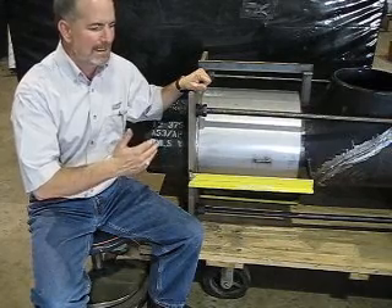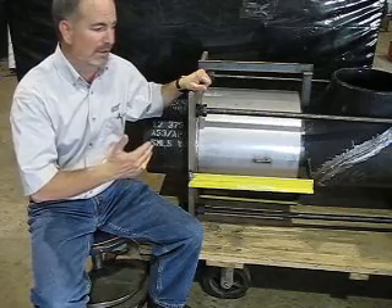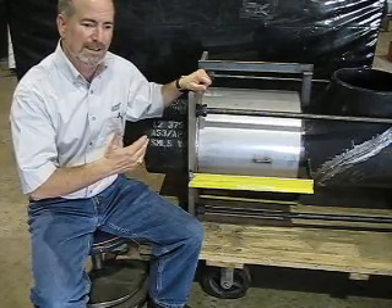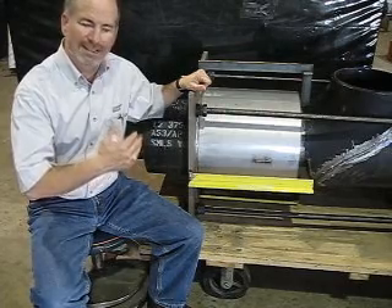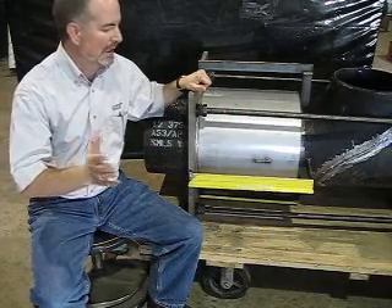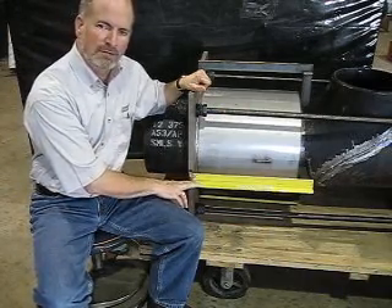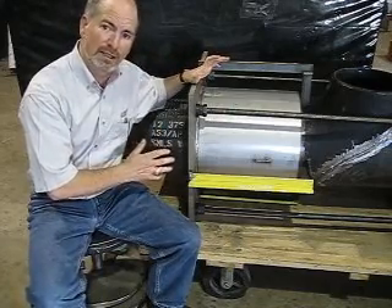If you somehow have got a big gap and think, hey, it's an expansion joint, it should flex — and you want to move that expansion joint to make it fit — don't do that. It's been sized for a reason. If you want to do that, call the factory first. You want to leave those shipping bars on there until you've tacked the joint in place and welded it out and installed it.